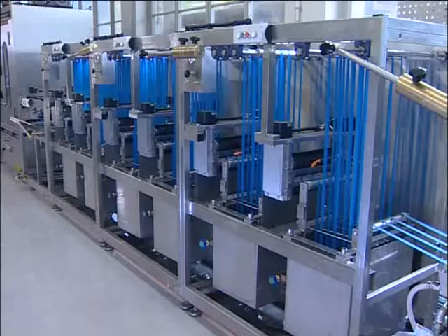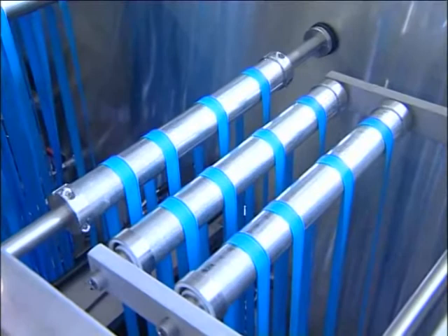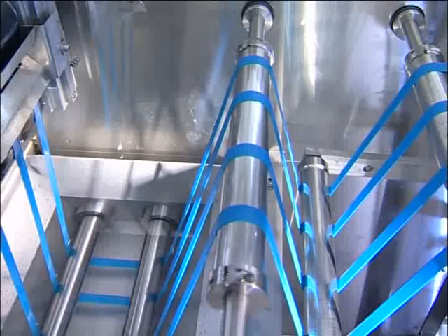Six washing baths are installed, arranged in groups of two. Each group of baths has a drive regulated via compensation arms. Two pneumatically adjustable rubber rollers are installed at the top of each washing bath. Each bath consists of thermostatic regulators and a solenoid valve, as well as complete plumbing for supply and drainage.